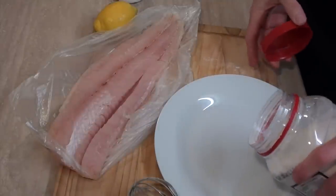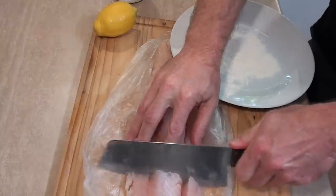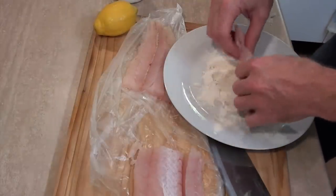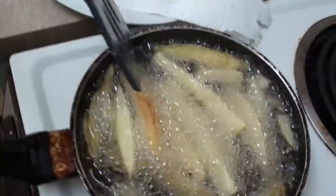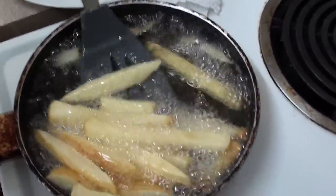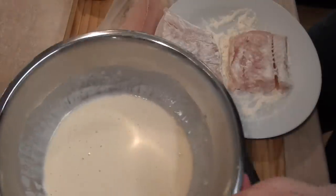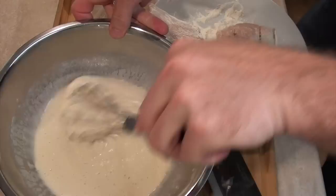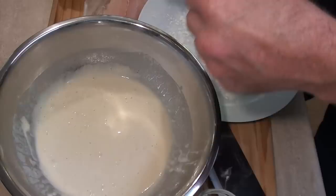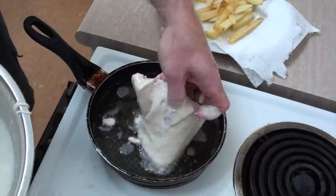Alright, while those fries are frying I'll put some flour on a plate and cut my fish into pieces. I'm just going to coat these in some flour — that'll help the batter stick. The fries actually look like they could be ready, so I'll put those on a plate with some paper on it. Now I've got my batter from the fridge — yep, still batter. I'll just dunk my fish in there and fry it until it's golden brown.